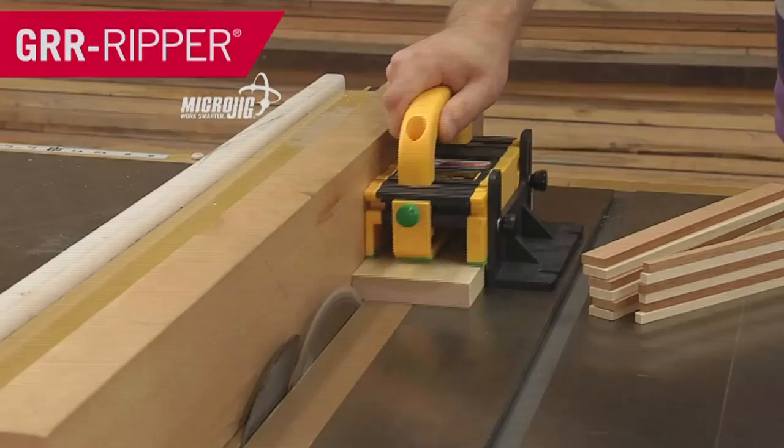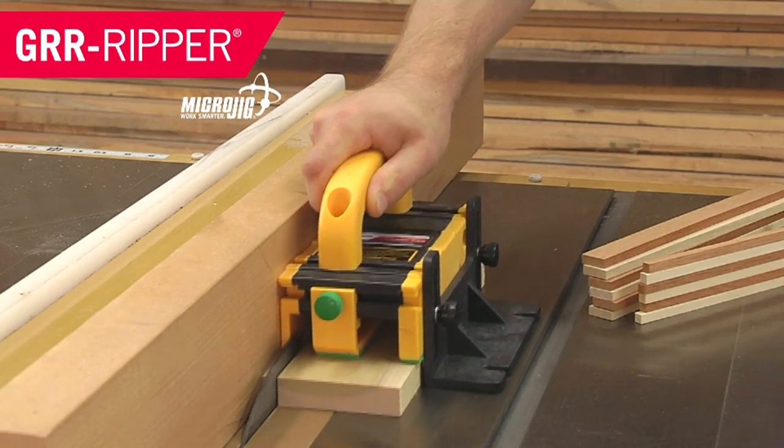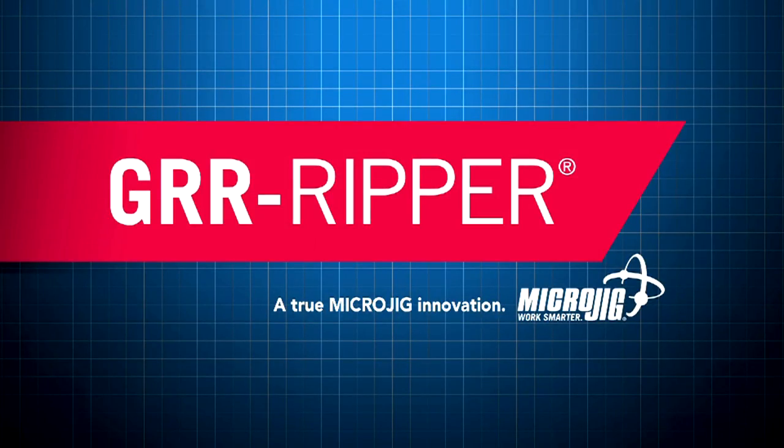Three most common resolutions for 2015: lose weight, get organized, and MicroJig — maker of the Gripper. Work safer, work smarter.